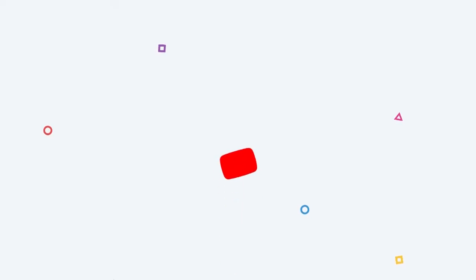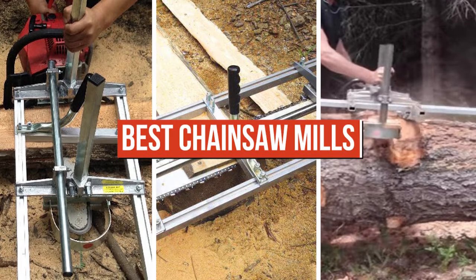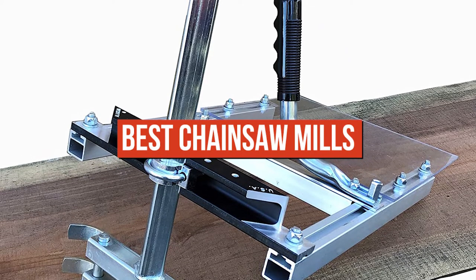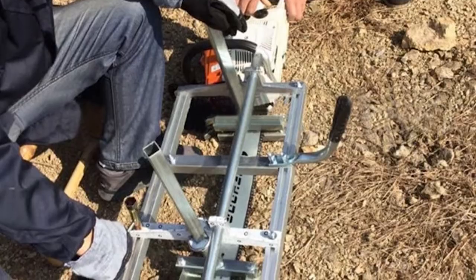What's up, guys? Welcome back to Tools Informer. Today's video talks about the best chainsaw mills. Making excellent lumber cuts can make a difference in your completed projects, and to make the best cuts, you will need the best chainsaw mill. Here are the top picks for the best chainsaw mills.